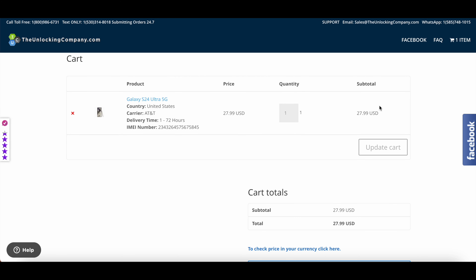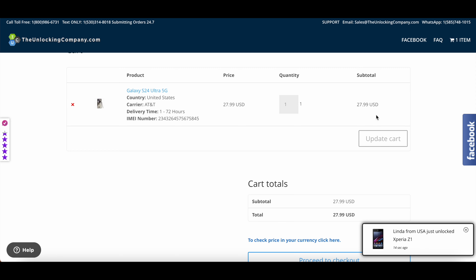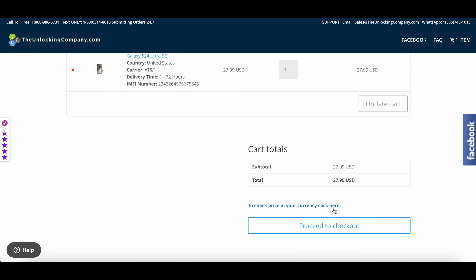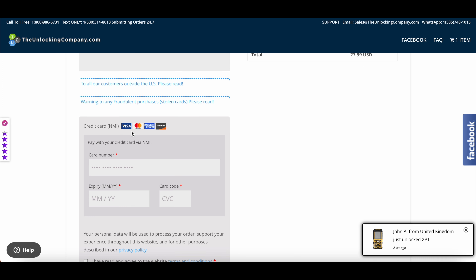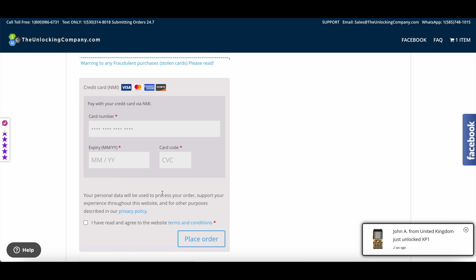Once you enter the IMEI number, click 'Add to Cart.' In the cart you will see the final details — $27.99 USD. Proceed to checkout and make sure you have entered the correct details: the IMEI number, the country, and the carrier provider. In the final checkout step, enter your name, phone number, and email address. Make the payment using a credit card and place the order using the 'Place Order' button on the website.